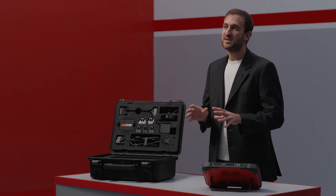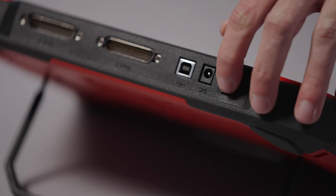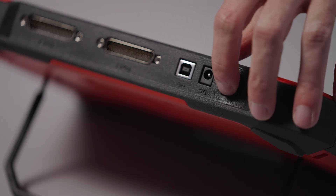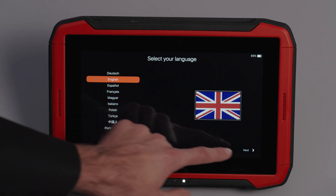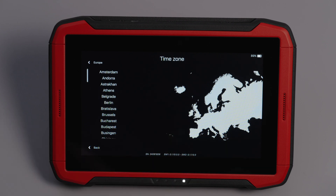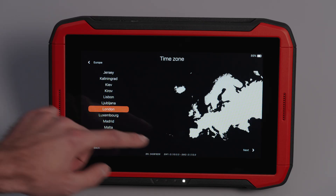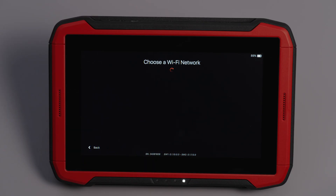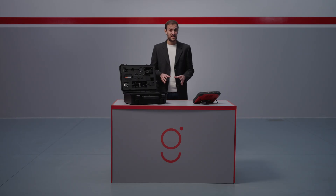Now let's go through the first startup procedure — it's quick and easy. Turn on the device using the power button on the top. Swipe up on the screen to select your preferred language. Select your continent and then your region. Connect to a Wi-Fi network to sync updates, application lists and user permissions. In less than a minute, you will be ready to start working with the Genius.